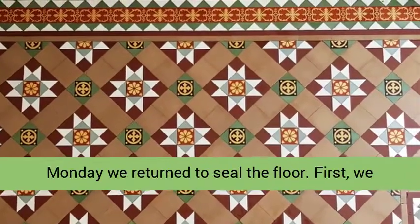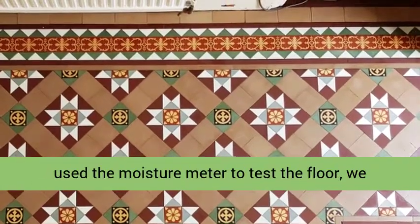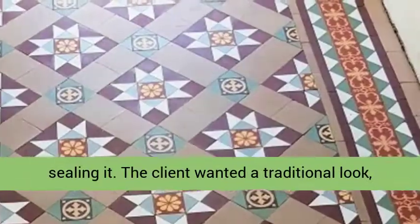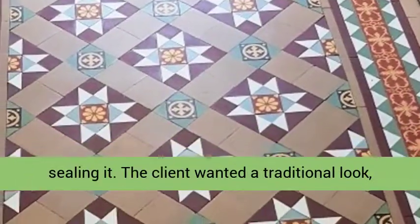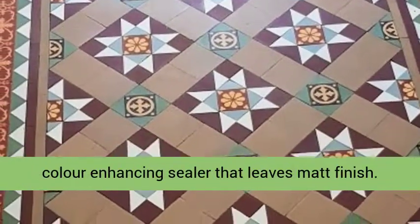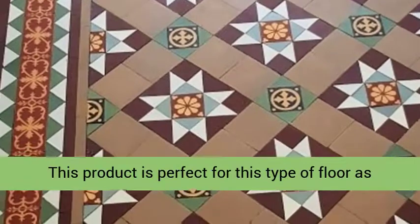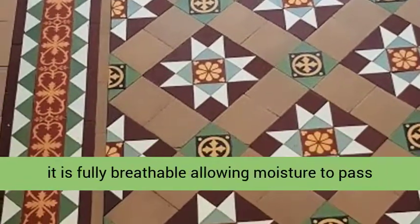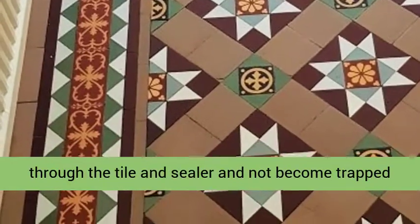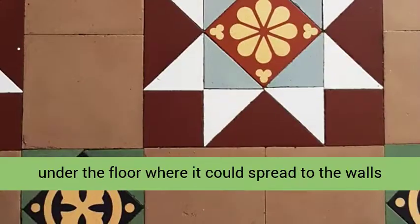The following Monday we returned to seal the floor. First, we used a moisture meter to test the floor — we needed to ensure it was as dry as possible before sealing it. The client wanted a traditional look, so we opted for Tile Doctor Color Grow, which is a color-enhancing sealer that leaves a matte finish. This product is perfect for this type of floor as it is fully breathable, allowing moisture to pass through the tile and sealer, and not become trapped under the floor where it could spread to the walls and cause rising damp.